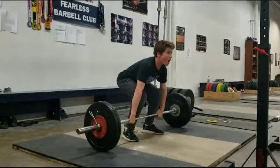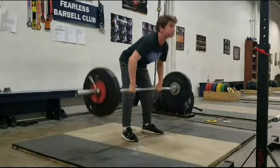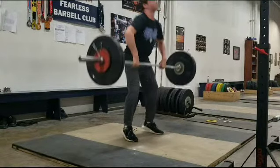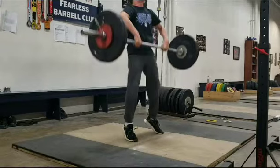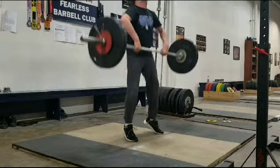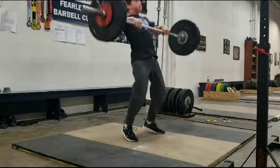And again, second rep — knees come back, still that early arm bend. So we want to squeeze those elbows and keep them back as long as possible. And again, after the finish, we want to pull under into that third pull a little faster.